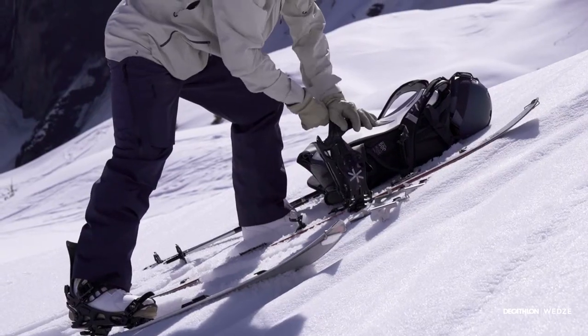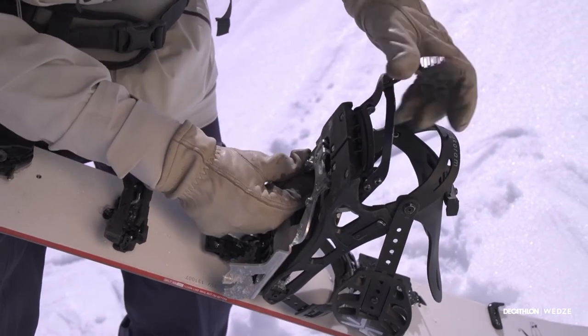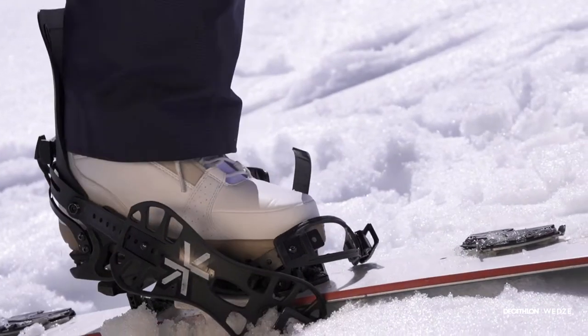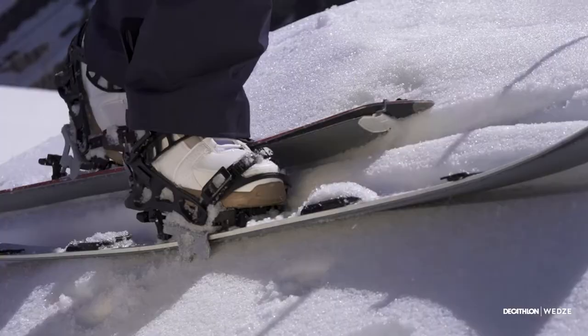Second, remove the splitboard. Third, fit the crampons at the center of your splitboard by sliding them into the insert designed for this. Fourth, put your skis back on. When climbing, your crampons will lift up when you push. The crampons will cut into the snow and stop you going backwards.